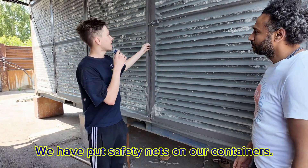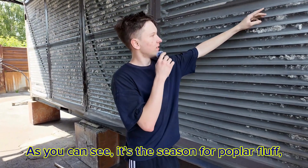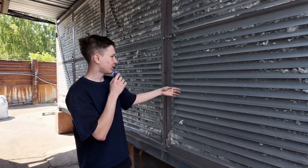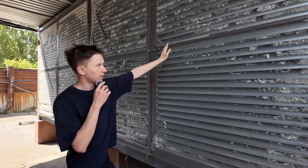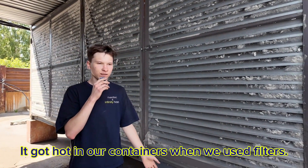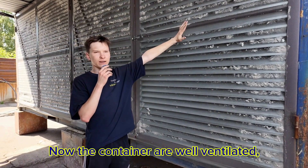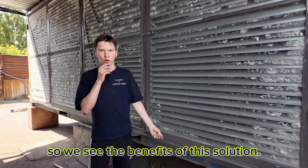We put nets on our containers. As you can see, we have a season of dust — it is very much, sometimes a few times a day. So the filter won't block and nothing will come into our containers. Also, now there's normal heat. When using filters in the containers it was a problem, so we changed to mosquito filters only. In the container, everything is good now — we have benefited a lot from this.